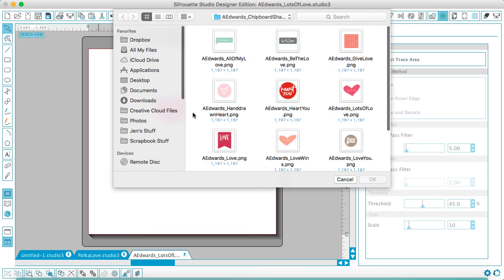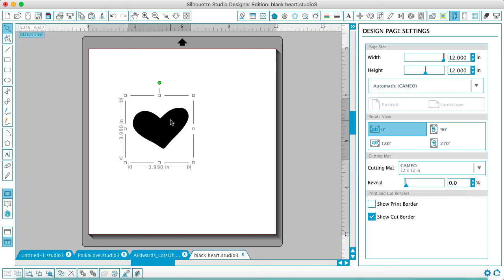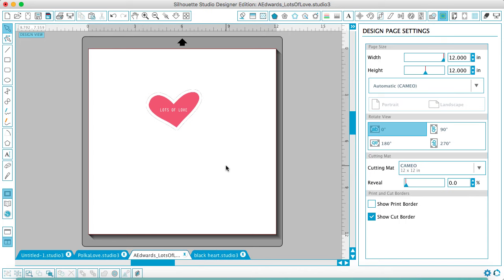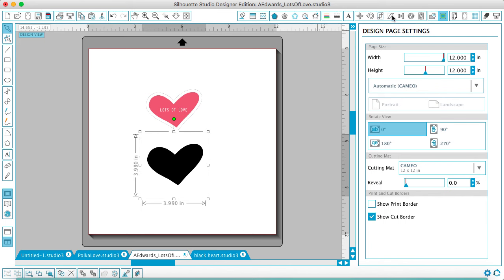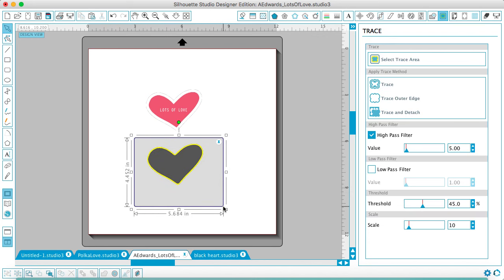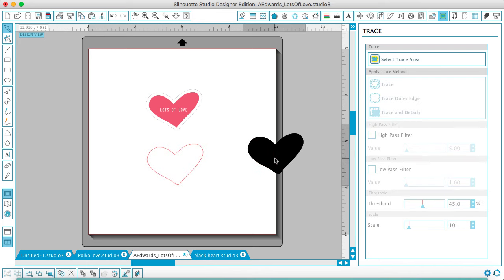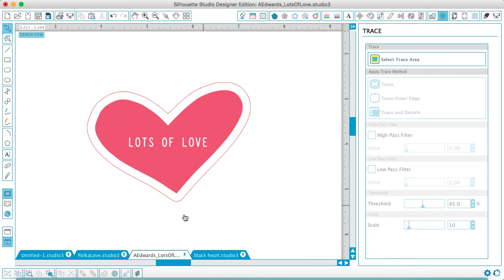I need to open that black heart that I created — I've got it on my desktop. It's going to be the same size as the other one. It opens everything in a new window, so I'm just going to cut and paste it over. That's the right size, which is what I want. I'm going to trace the black heart: go to your trace window, choose Select Trace Area, and drag the window over your shape. Usually you need to uncheck High Pass Filter for it to include the entire shape, which is what we want. I'll click Trace, and now I can get rid of the black heart and line these two hearts up together — zoom in if you need to, to make sure it's going to cut correctly. That looks good to me.